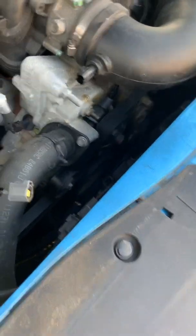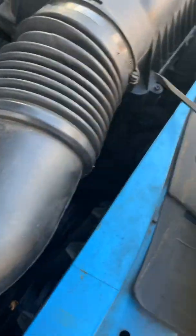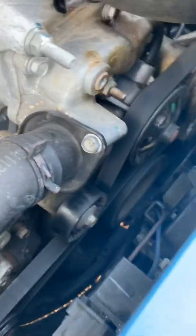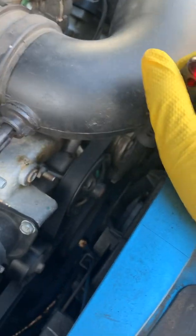I'm going to remove the intake pipe with two screws, two screw clamps, and then we're going to remove the belt. Then we're going to drain the radiator. The water pump is making a lot of noise and stuff.